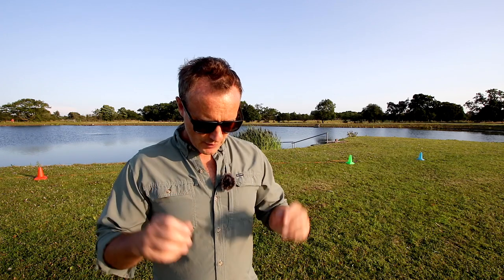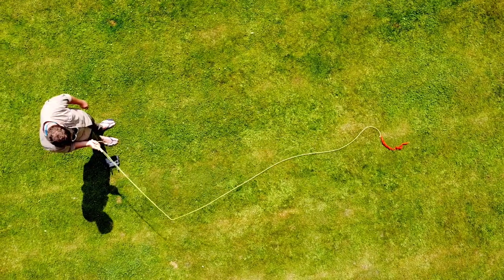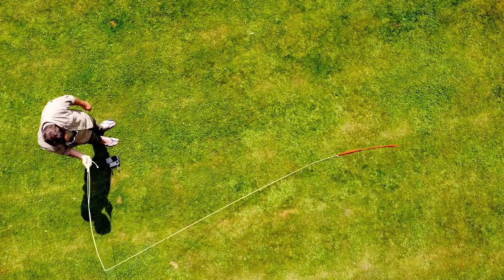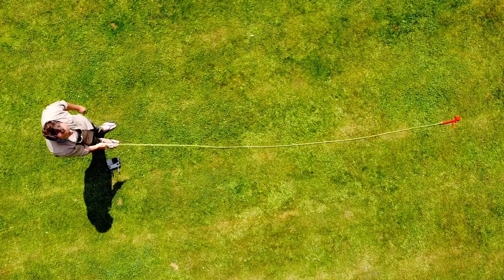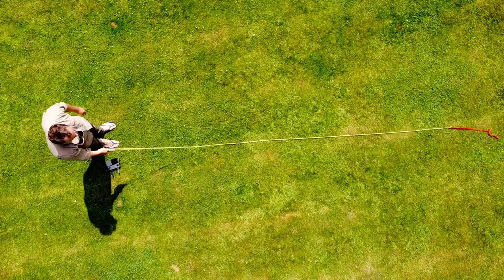In this lesson I'm going to be using the drone to give us a bird's eye view to show us the consequences of starting a fly cast with slack in it. Here I am using the four foot practice rod and I want you to focus on the red bit at the end. The very end of that red bit is where our fly would be, and here I am just trying to put a straight line out.